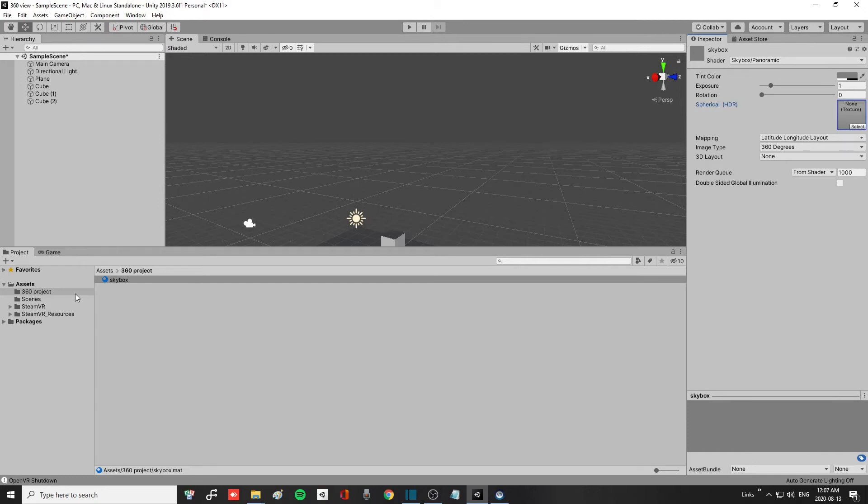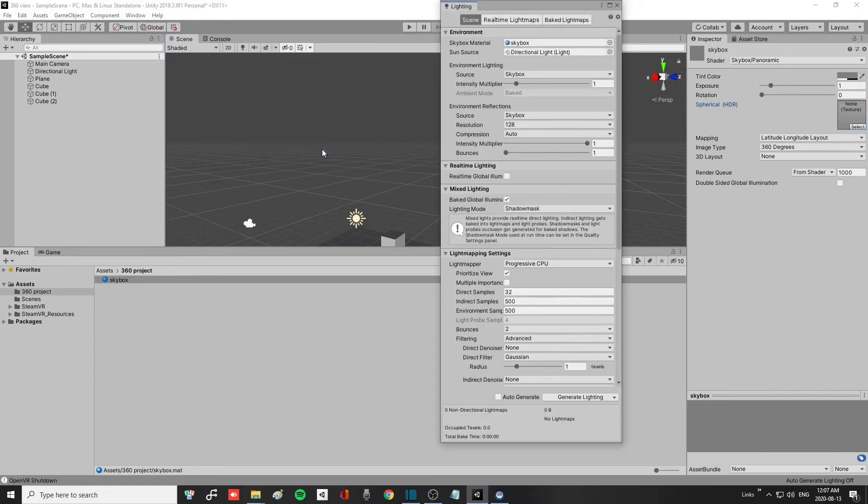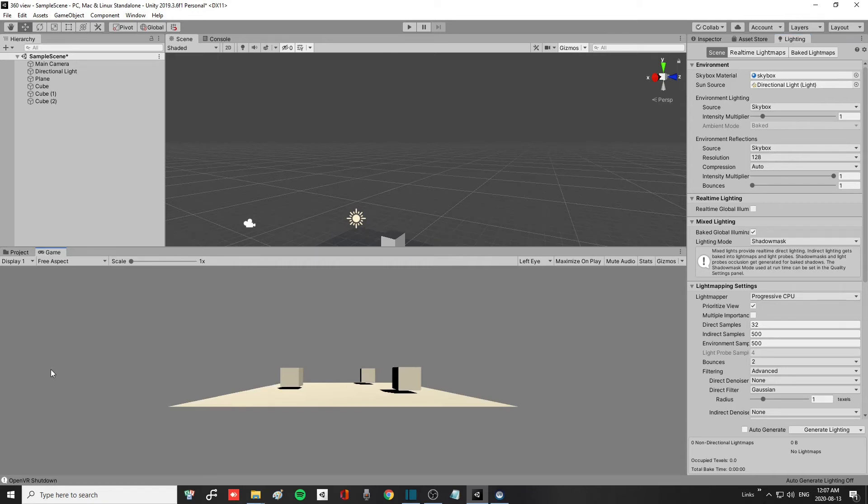After you've created your skybox material, go up to Windows, search for Rendering, then Lighting Settings. It will open up a new tab — drag that tab next to your Inspector and Asset Store for easy reference. You will notice the skybox material you created is already in your skybox material slot in the Lighting Settings. If you go to the Game view you will see the skybox that you created.